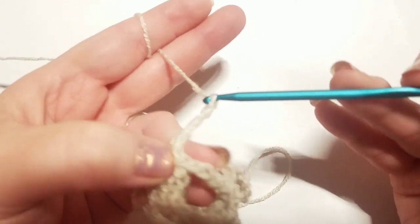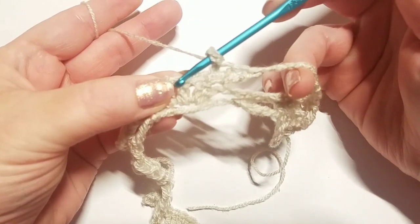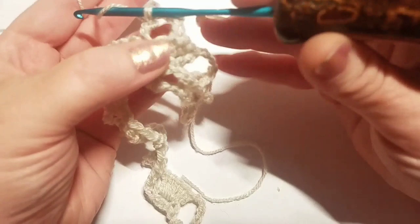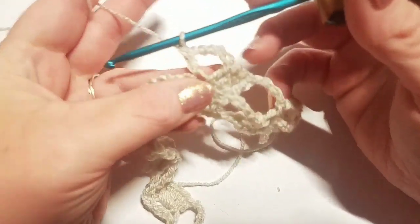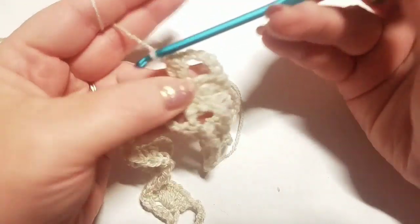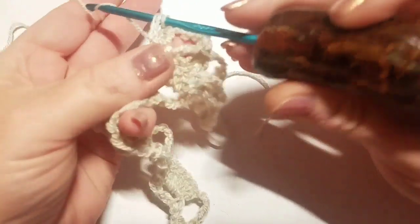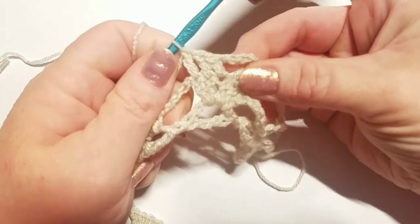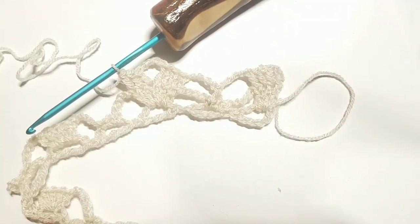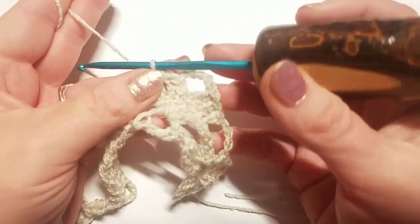Chain four, then come over to the double crochets and do a double crochet in the first three double crochets from the previous row — one in each. If you stretch your work apart you can see those stitches very clearly. Work a double crochet in the first stitch, a double crochet in the next stitch, and a double crochet in the center third stitch. Then chain five.